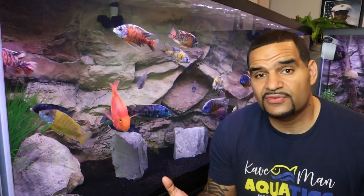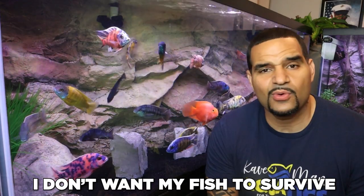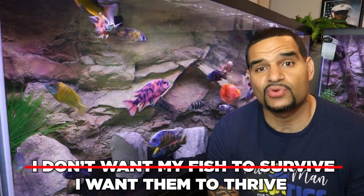I know some of you guys may be asking why I'm even bothering with all this trouble trying to raise my pH. And the answer is because that's what these African cichlids require. Can they survive in any old pH? Sure. But I have a motto here on the channel: I don't want my fish to survive — I want them to thrive.